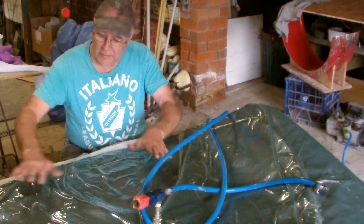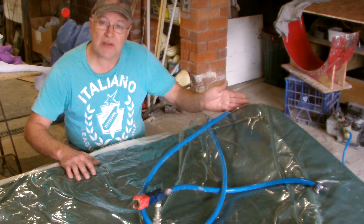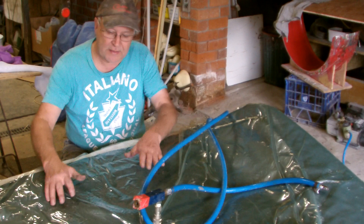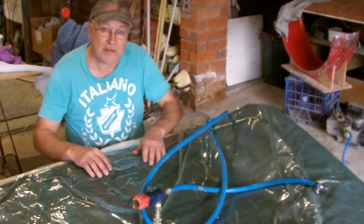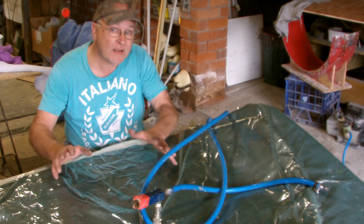Vacuum infusion is where the materials are laid on the mould dry, the vacuum is established, and then the resin is drawn through by the vacuum. That's a technique used primarily for the aircraft industry, where they're paranoid about having the slightest little extra bit of resin in the job that you don't need. That's not the case here.